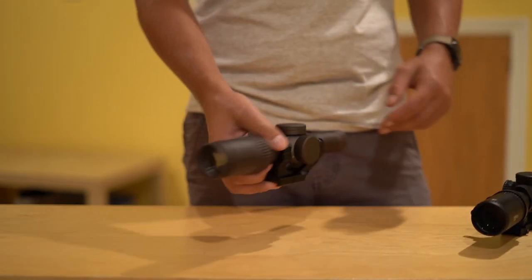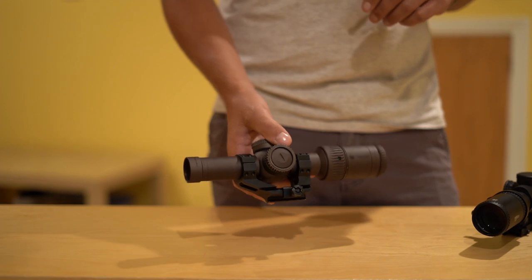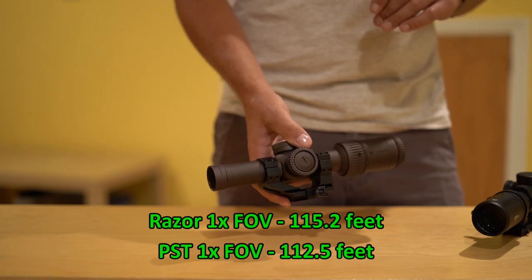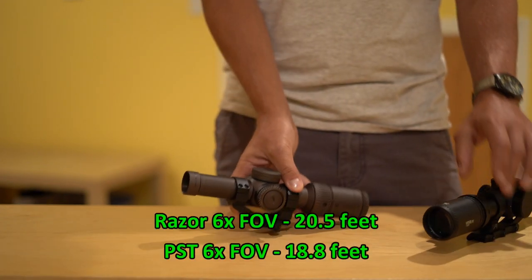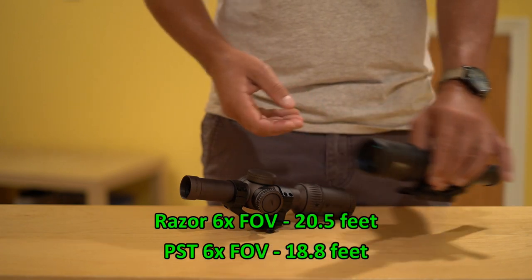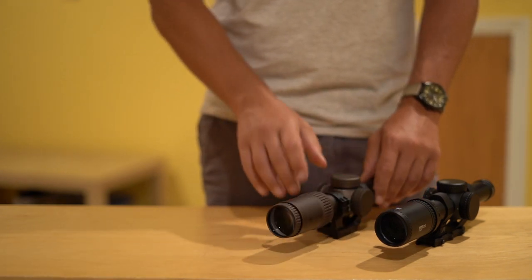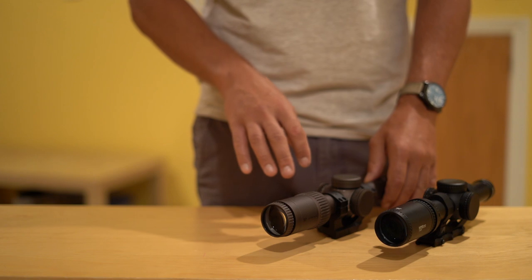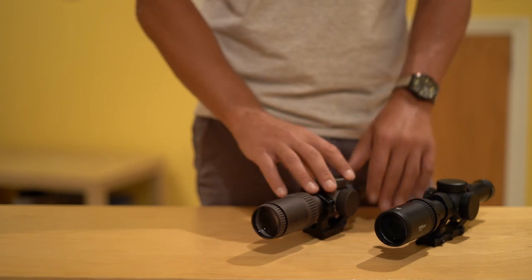One of the biggest perks of the Razer — one of the things people quote about it the most — is its very wide field of view. The Razer's field of view at one power is quoted at 115.2 feet, whereas the PST's is 112.5 feet. When you crank it up to 6 power, the Razer's field of view is 20.5 feet and the PST's is 18.8 feet. In theory, from the same vantage point at the same magnification, you should be able to see a little more edge to edge through the Razer than through the PST.